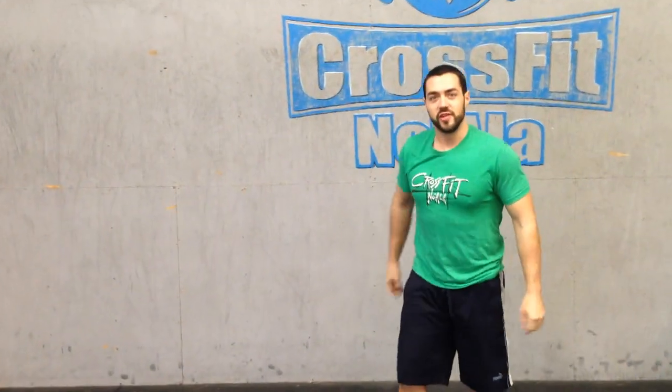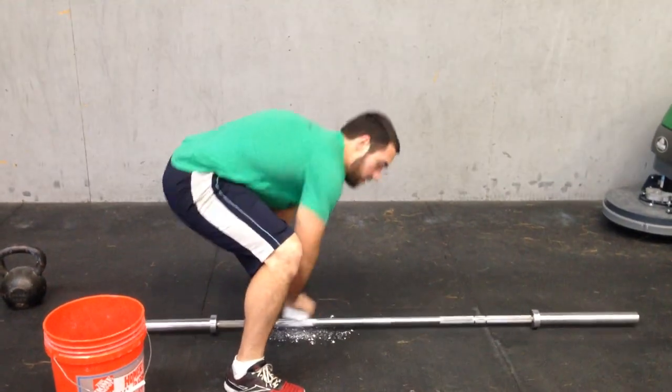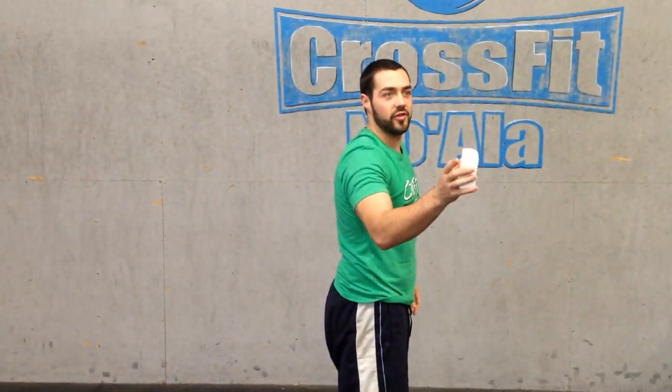This bar is really slipping, I better put some chalk on it. Is that how you use chalk? You're right — this is not how you use chalk. I don't need to do this.